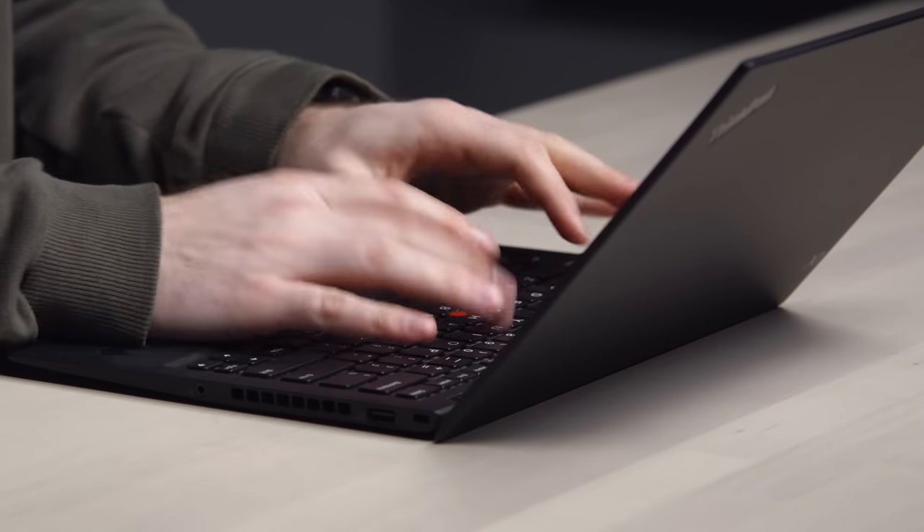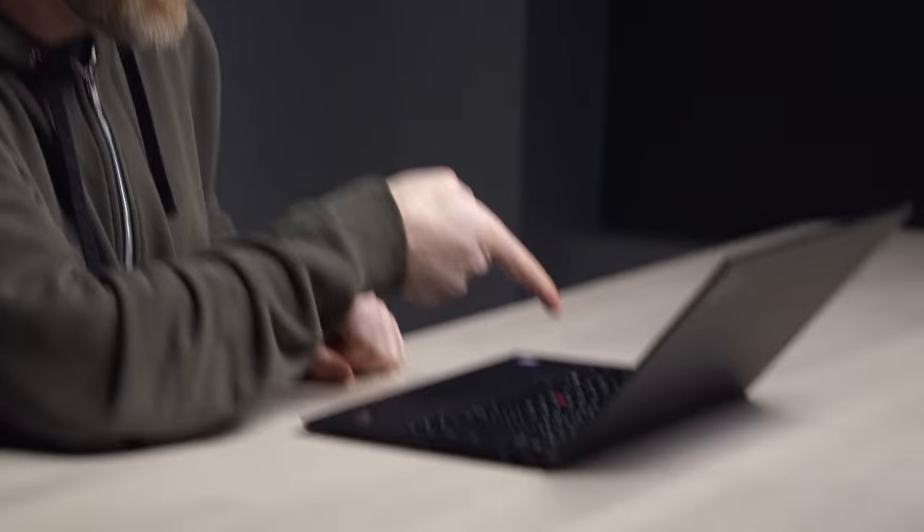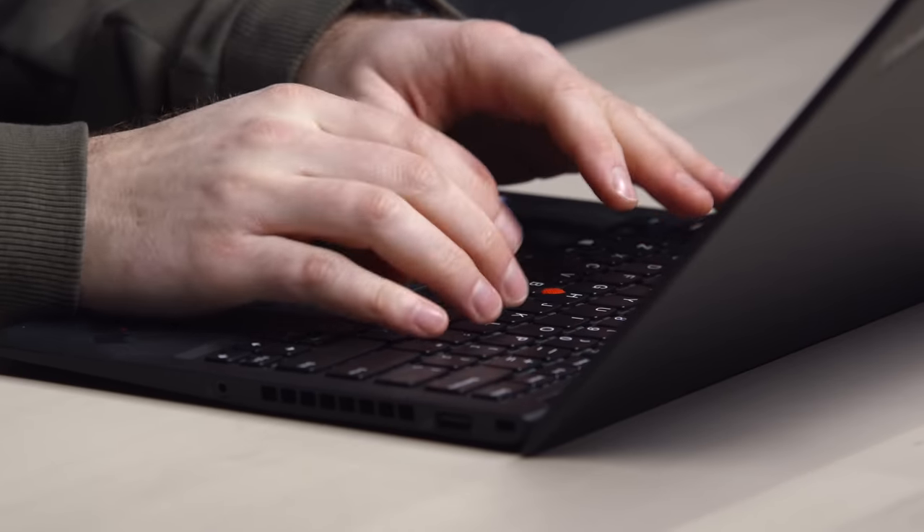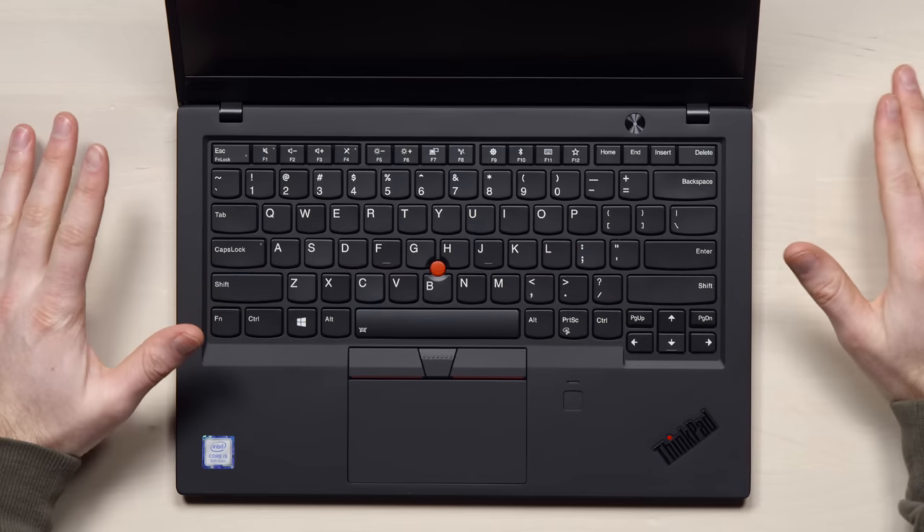I can see a little curvature to each key, cradling the fingertip. Okay, that's a keyboard. There are keys on there, there are letters — you type them, you hit them. There is travel, and the whole thing is super solid. There's no flex in the deck whatsoever.